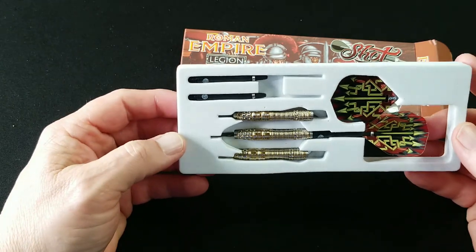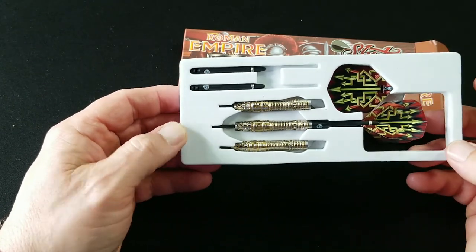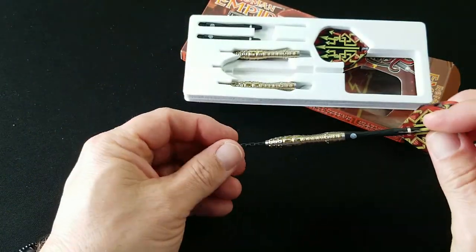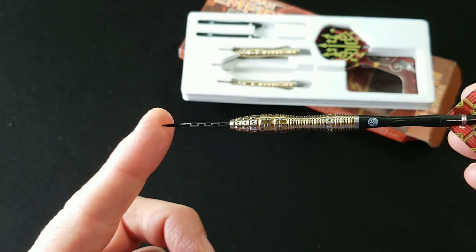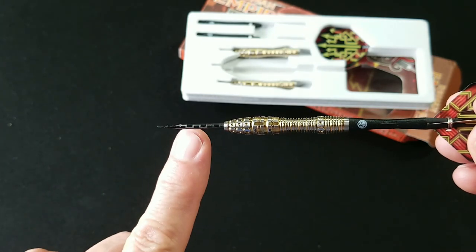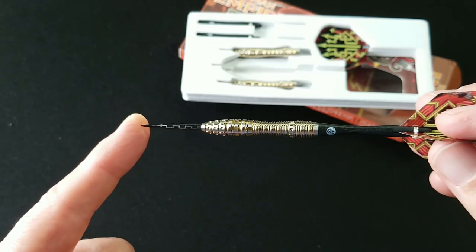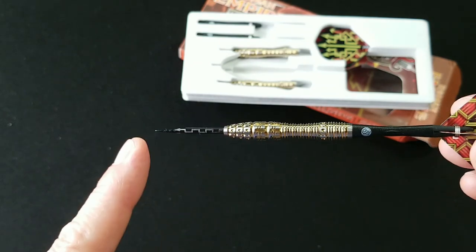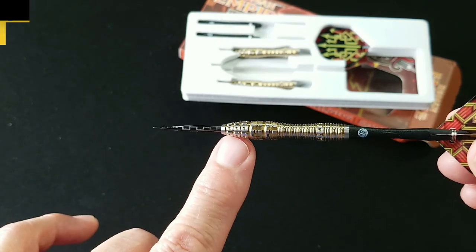Wow, that's pretty slick. I like this flight — it is a 100 micron flight. I love the design. Let's pull one of these out here real quick. So let's talk a little bit about this point and barrel. This point, as you can see, is etched — it's got some grooves in it. It gives you a little bit of grip if you have to put your finger on the point, and of course holds it in the board a little bit better. And then right in here we've got this Testudo grip, as they're calling it.